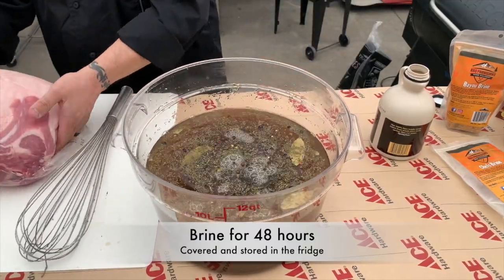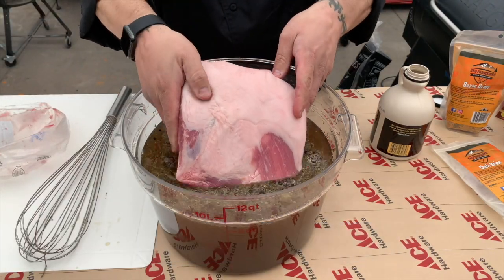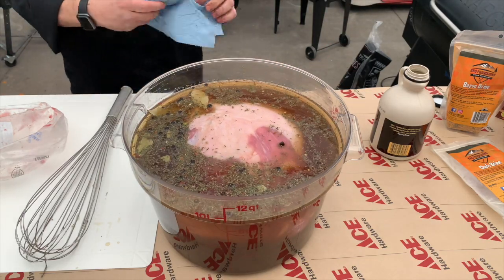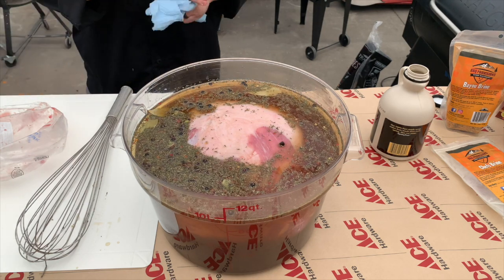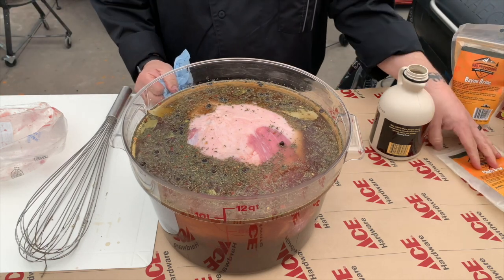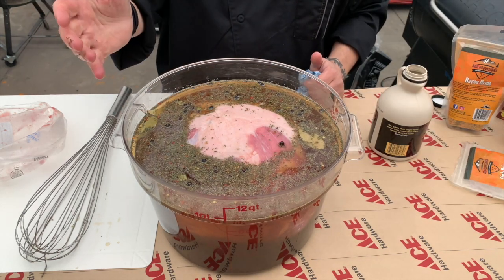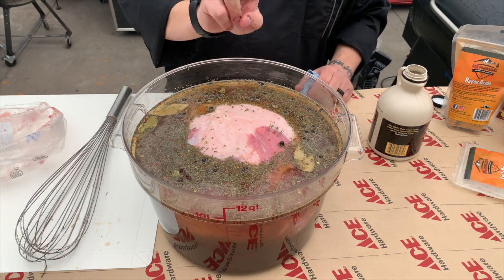We go ahead and stick our boneless ham in there, and now we're going to let it sit in the refrigerator, covered, for two days. We want that ham to absorb all the flavor it possibly can, coming out nice and delicious. So to recap: follow the brine instructions on the package, cool the brine, add brown sugar and maple syrup, add the boneless pork shoulder, and we'll see you in 48 hours.